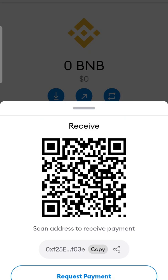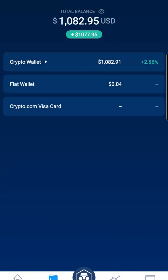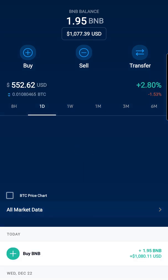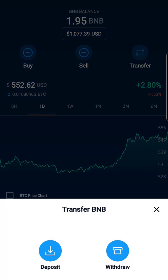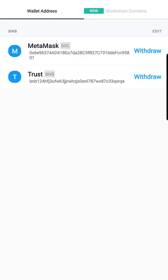Crypto.com is where we have the BNB. We're gonna show you how to add the address. We'll go to Accounts, then Crypto Wallet, get Binance Coin, and hit where it says Transfer, then Withdraw.